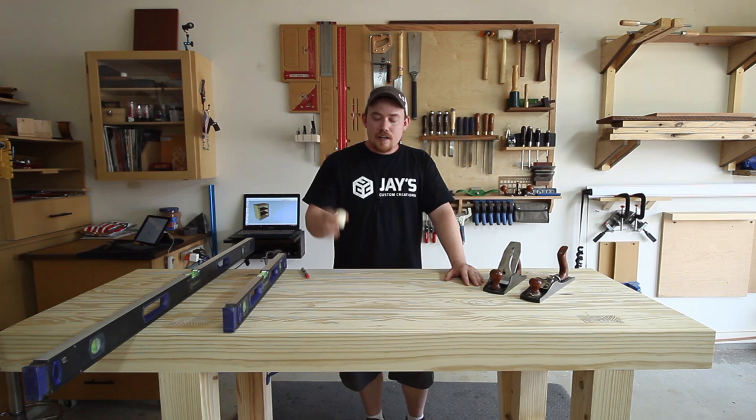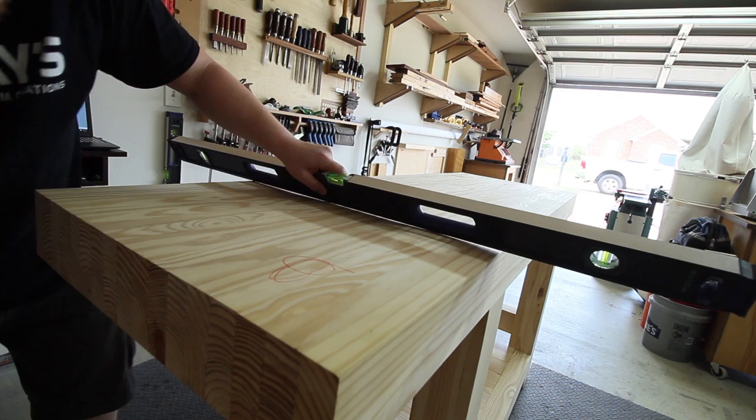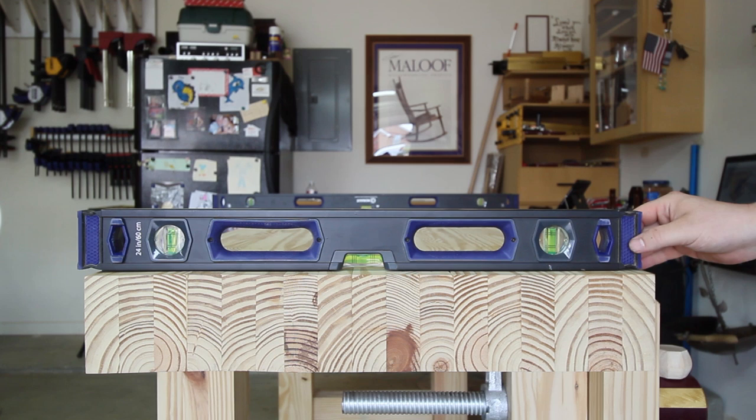The first step is to use the straight edges to identify any of the high spots — these are areas that will obviously have the most material removed. You also want to do this periodically throughout the process of flattening just to make sure the high spots go away and other high spots don't pop up. Next you can use both straight edges as a pair of winding sticks.